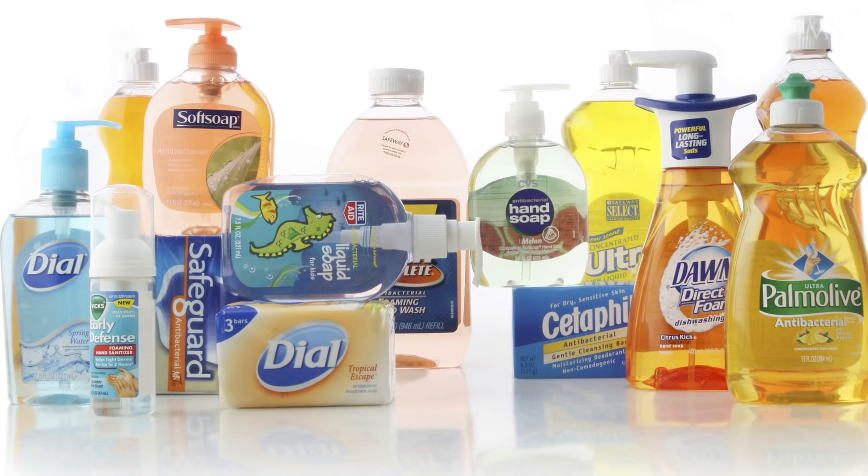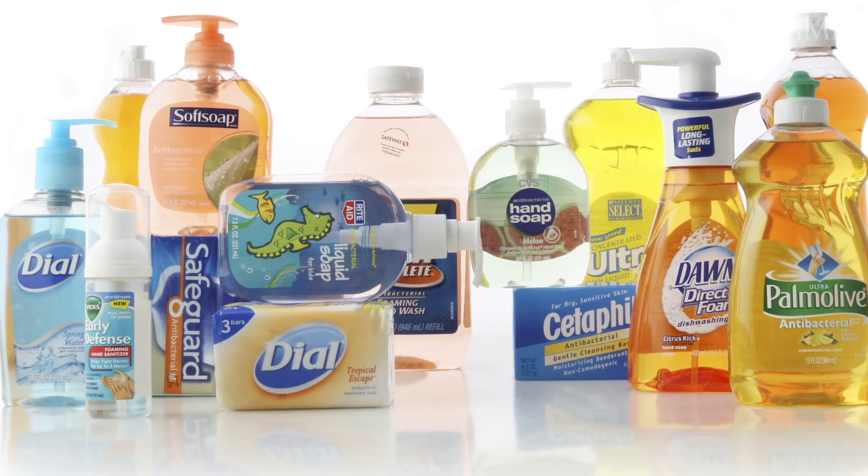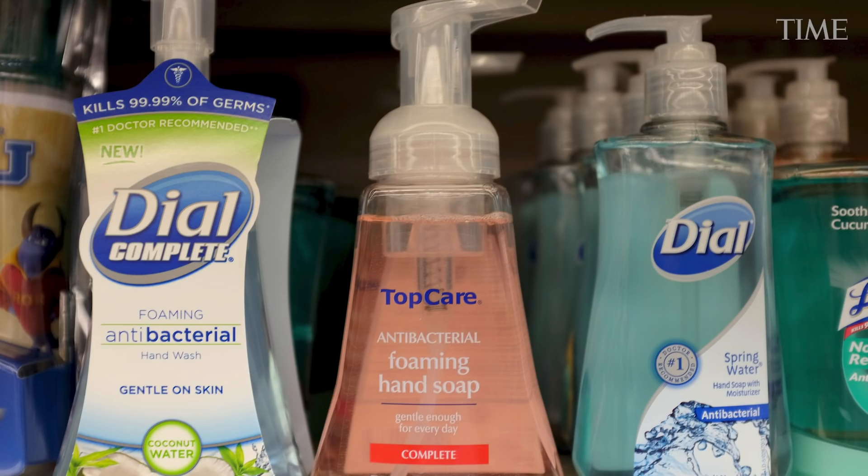It doesn't really matter what kind of soap you use. COVID is a virus, so using an antibacterial soap does not add any advantage.